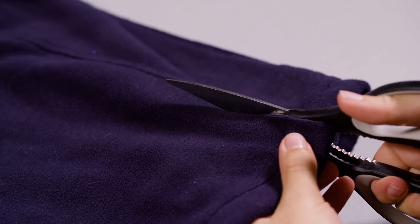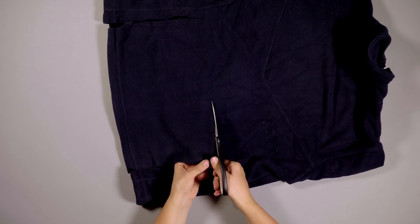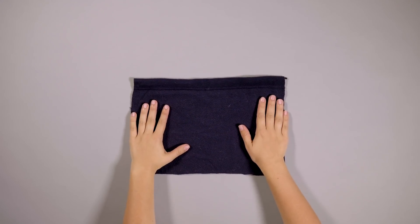Step 1. Cut a large rectangle from your t-shirt. This will form the base of your mat. You can make your mat any size you like — around 25cm to 35cm is a good size to start with.